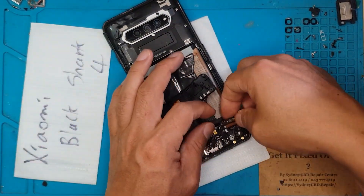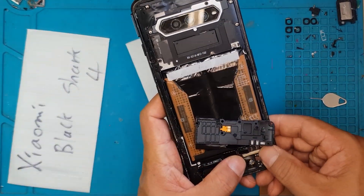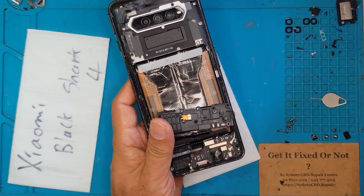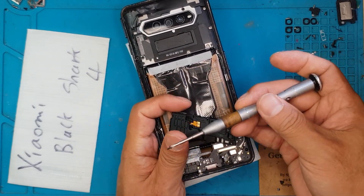We have installed the screen with adhesive, so it's going to be the final reassembly of all the components. We're going to put them back in, connect everything, screw in the screws securely, and give it back to the client.